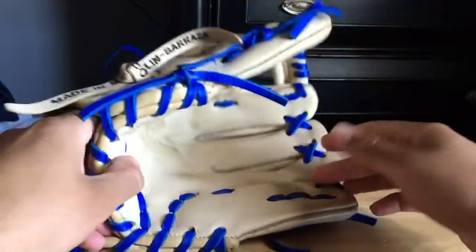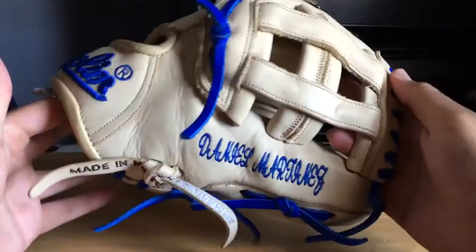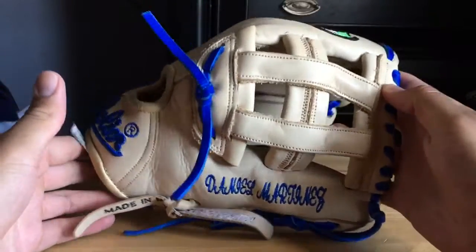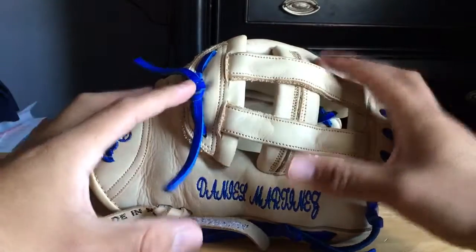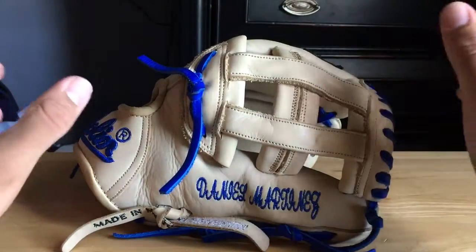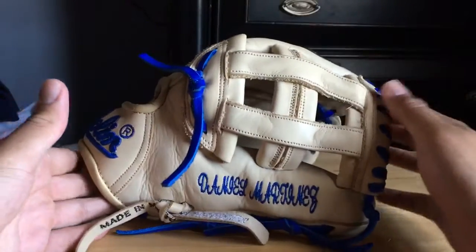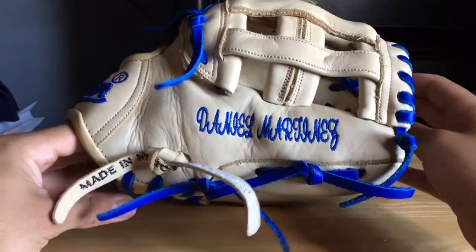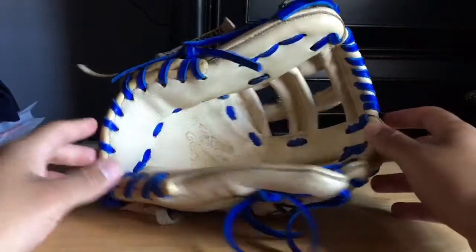I fused pretty much all the gloves I wanted into this one. I got the inspiration from the Evan Longoria Wilson glove, the EL3 — it's all camo everywhere with the royal laces. I also mixed in the Ryan Zimmerman glove — all camo with the H-web, 12 inch. That's what I got, pretty much. I fused those and got what I wanted with the size, but I'm probably going to return it because the quality is just not up to my standards.